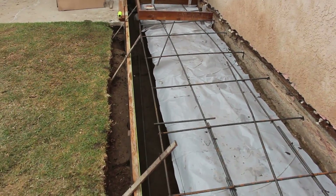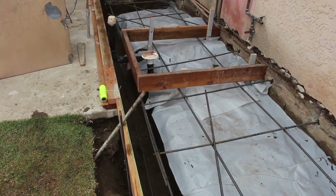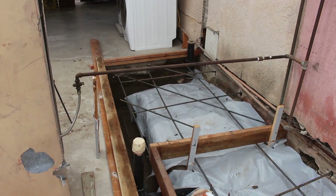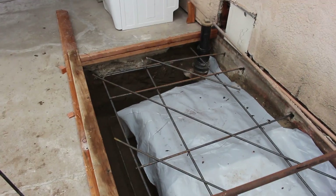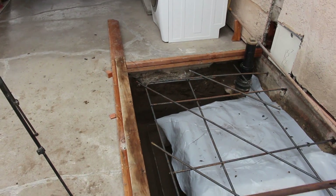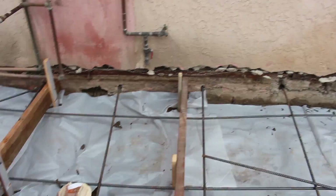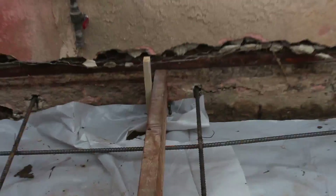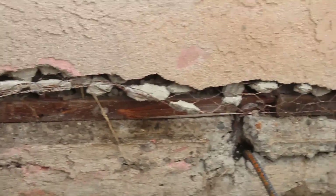I didn't put any fiber mesh in this one. Normally I put fiber mesh in, but this one was pretty beefy as far as the depth goes and it's a small area. We did go with a 3,000 PSI mix design.